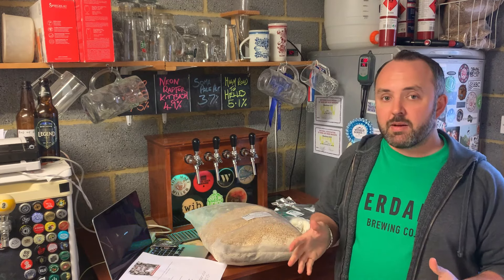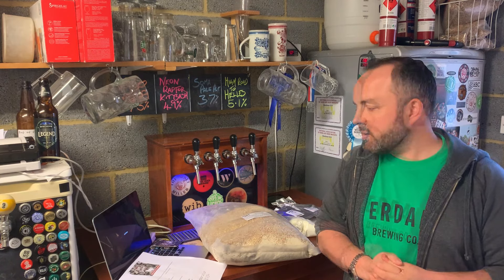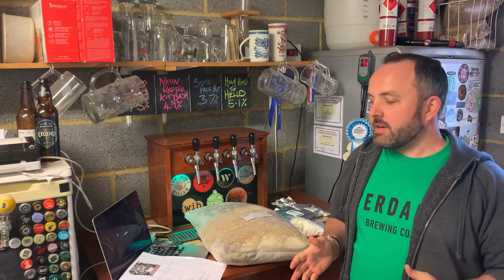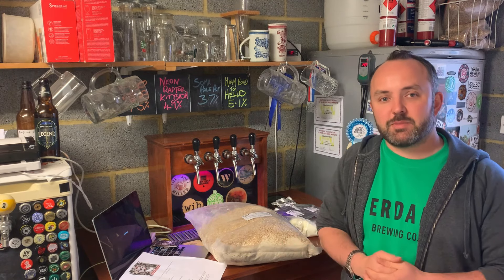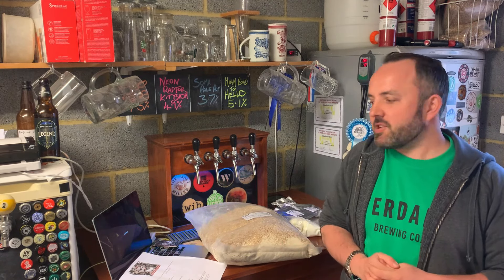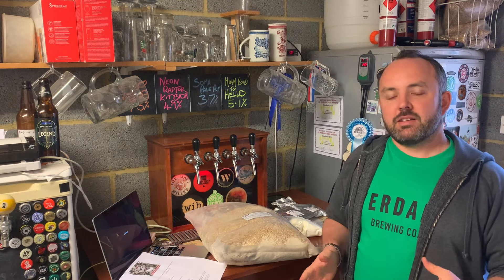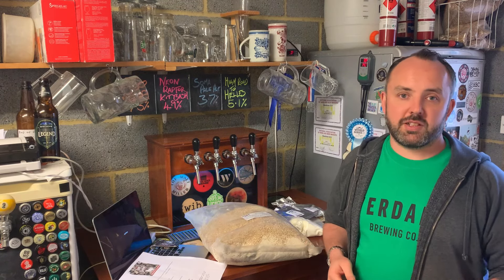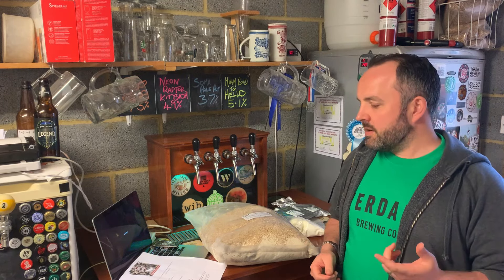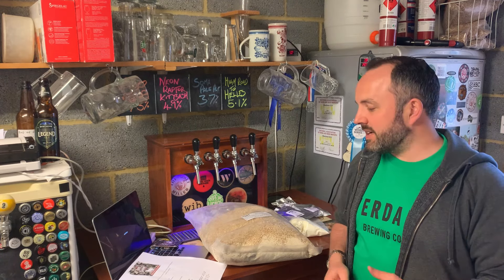I mentioned limes and lemongrass — those are not actually in the kit because they're fresh ingredients, so you have to purchase those yourselves. There's quite a lot of limes required for this: 14 limes given on the recipe for a 23-litre batch. We're going to be using the juice and the zest of those. So you do need to factor in a little bit of additional cost from the limes and also one stick of lemongrass. There's going to be a bit of work to actually zest and juice all of those limes too.